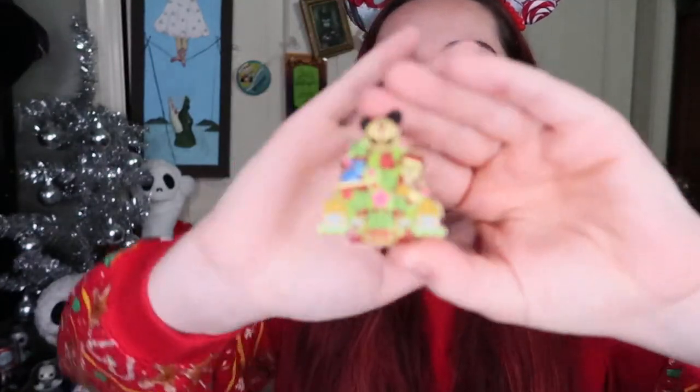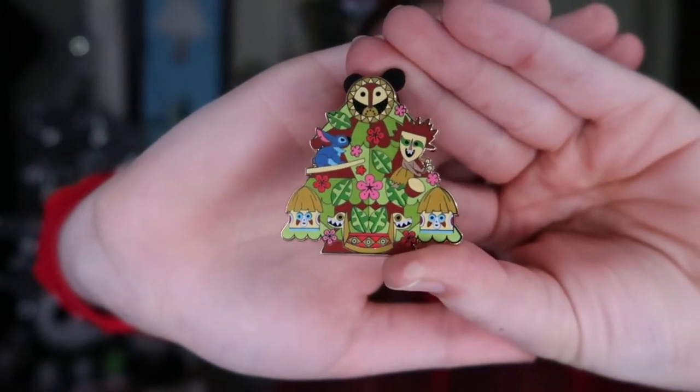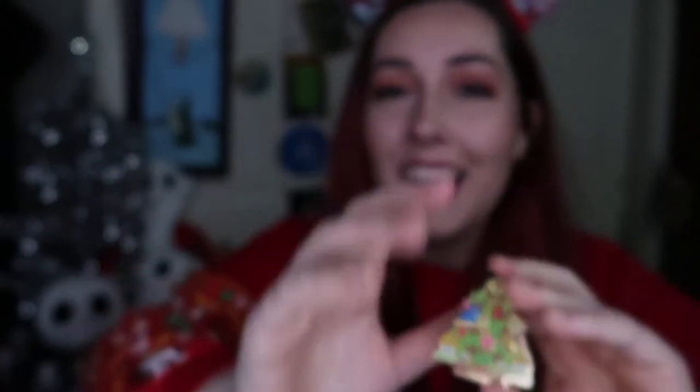I loved It's a Small World Holiday so, so much. They did such an incredible job. Please just don't be one that I had. Oh, it's a new one! So this one is the Polynesian Room — it's got Stitch on there. I love these pins so much, and the fact that they're in the shape of a Christmas tree. I'm really not even a fan of Small World, but after going on this ride, I'm like wow, I have such a new appreciation for it.